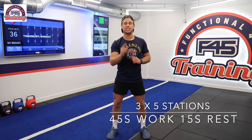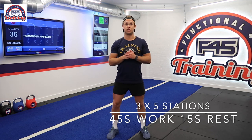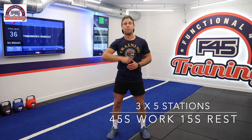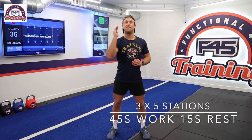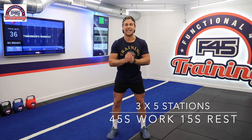The way it's going to work today, guys, is we're going to have five stations for you. You're going to do one set at each of those stations — 45 seconds of work followed by 15 seconds of rest. Once you've done all five, you're going to have a hydration break of 90 seconds. You're then going to go back for a second lap, repeat the same format, hydration break of 90 seconds again, and then a final lap of those five stations — same format, 45 seconds on, 15 seconds rest.